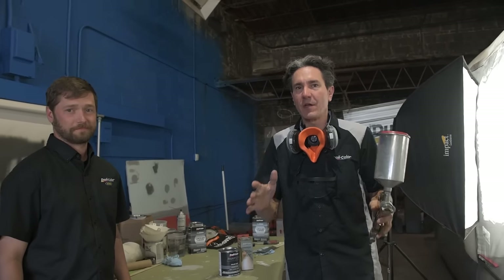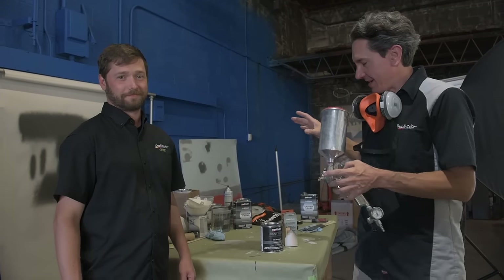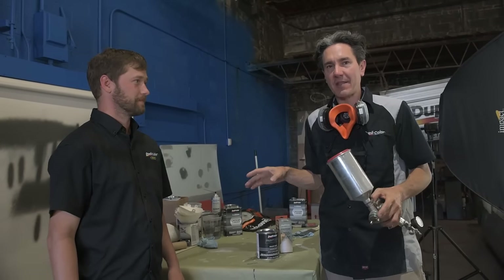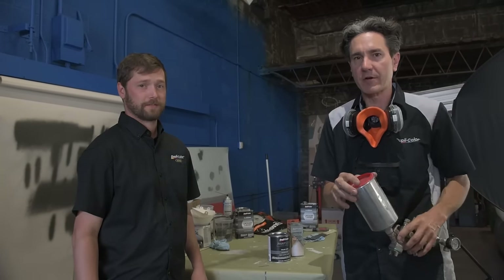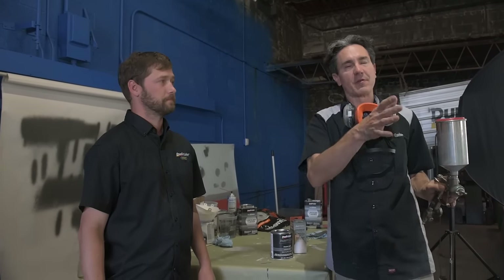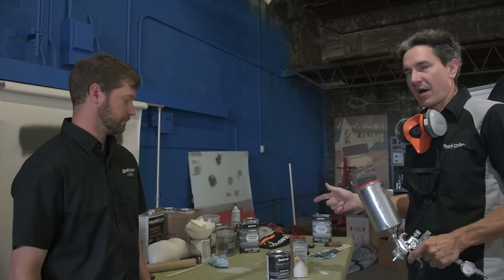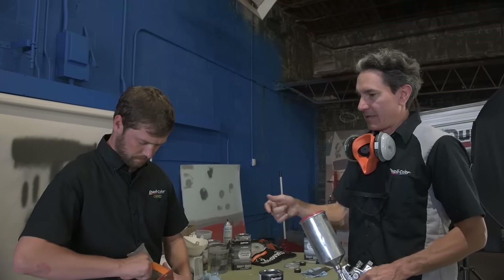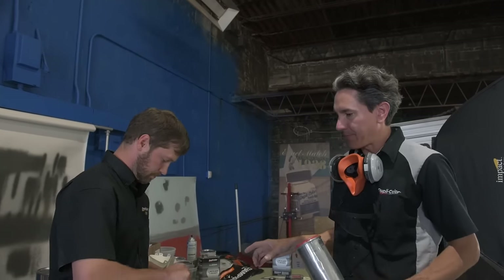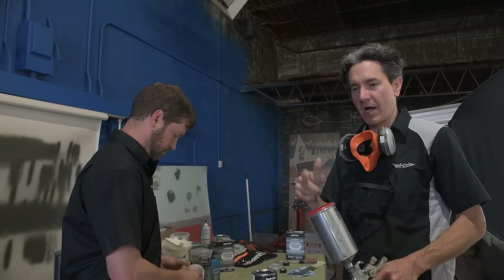The car is all primed and ready for some color — this is the moment we've all been waiting for. We have the Concrete Gray; this color is going to look amazing on this El Camino. Mark and I went through and sanded and scuffed all the little dirt nubs that were falling in the paint. Everything is wiped down and ready to get some color down. We're going to pour it directly into the gun — that's what Paint Shop is all about. Mark's going to open the strainer kit, we've got the stir sticks in there, we already mixed it up. We'll grab one of the strainers, drop it on top, and pour the color directly out of the can into the gun.